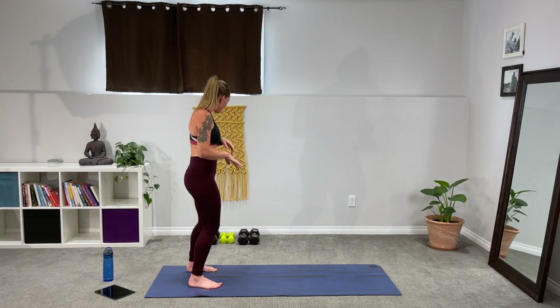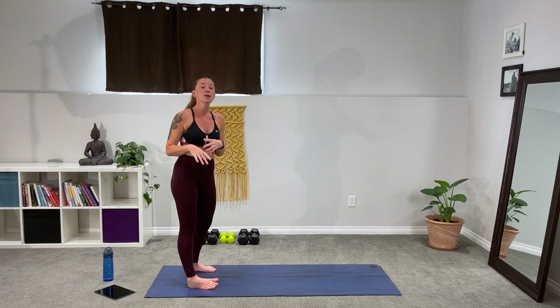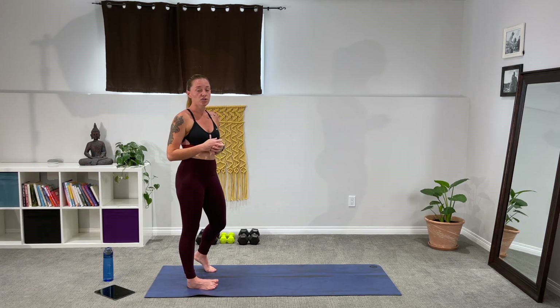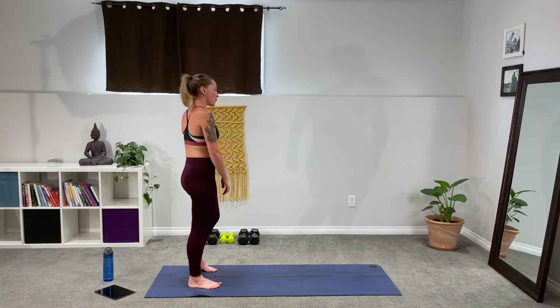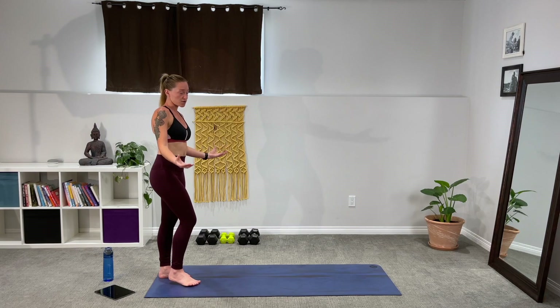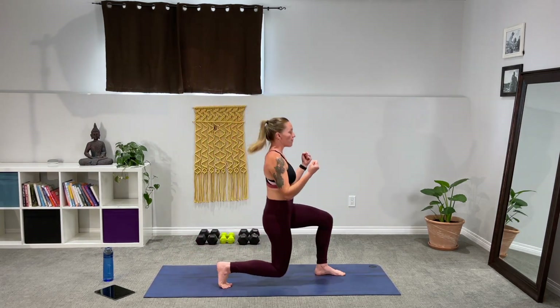I'm going to demo the first move and talk about the weights I have today. I have a set of 5s, a set of 10s, and a set of 12s for today's workout. It is a lighter weighted workout — we're going to go through some more speedy and HIIT-style movements, so we don't want anything too heavy that will cause any tears or strain on the muscle. Make sure you've got your water on hand. Our first move is a stepping front lunge with a bicep curl — weights in hand, we'll alternate front lunge with a bicep curl.